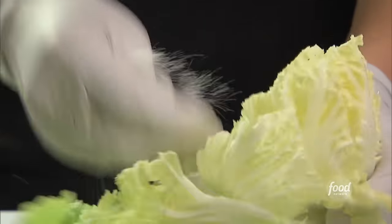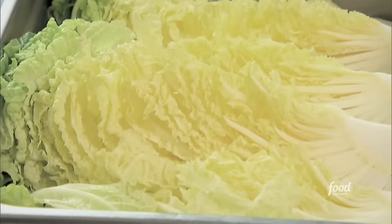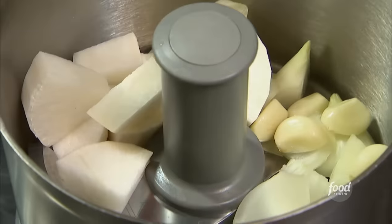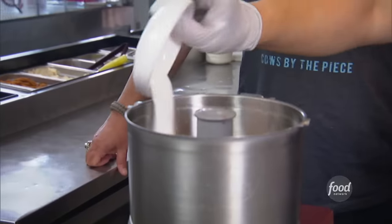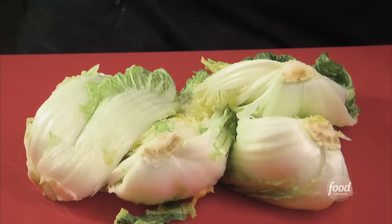Next step — kimchi. Is that like the French fries to the burger? Absolutely. So first, the Napa cabbage — we're going to cut it into fourths, salt it, and let it sit for 12 hours. Now let's make the marinade: some onions, garlic, a little shrimp, daikon radish, ginger, a little bit of rice just to tighten it up, some seafood broth, fish sauce, and Korean red peppers. Then we add some sugar. We get the cabbage, already rinsed and strained, and just go at it. Where did you learn this? From my mother-in-law — she had a restaurant in Hawaii for about 15, 20 years.